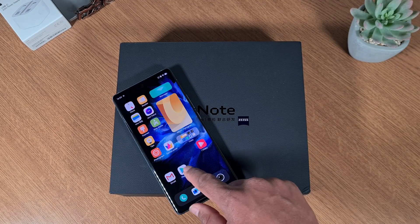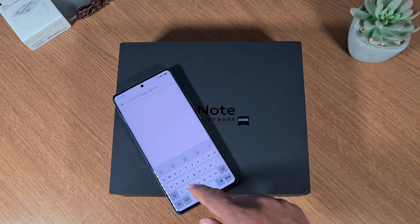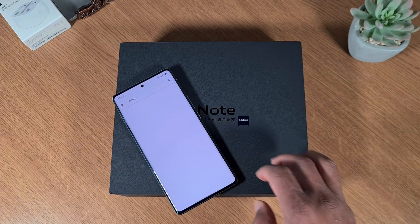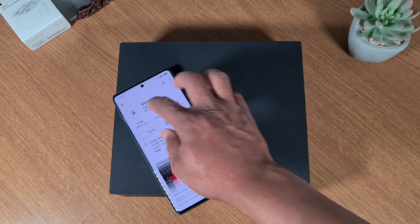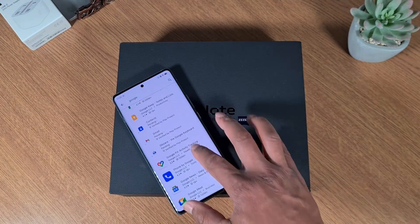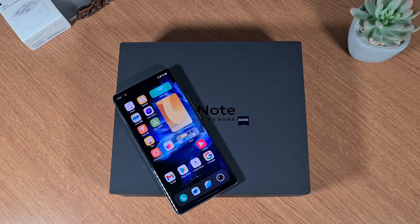Once logged in you can open the Play Store and search for any app. I like to just download the Google apps — type Google and it will show them all, then install whichever ones you want to use. As you can see, you can install all the apps you want and customize the phone based on your preferences.